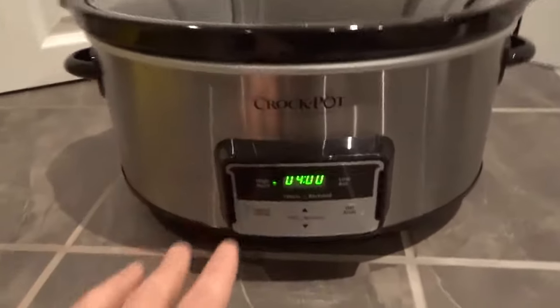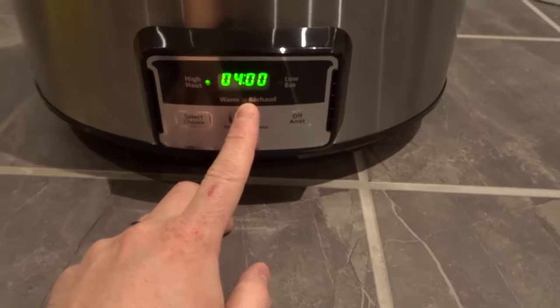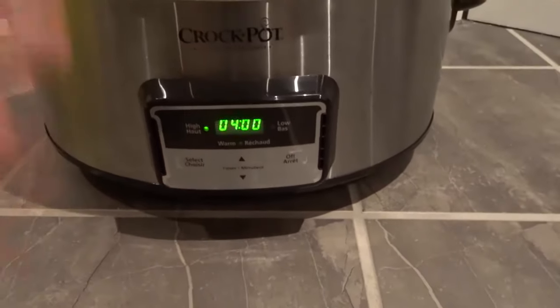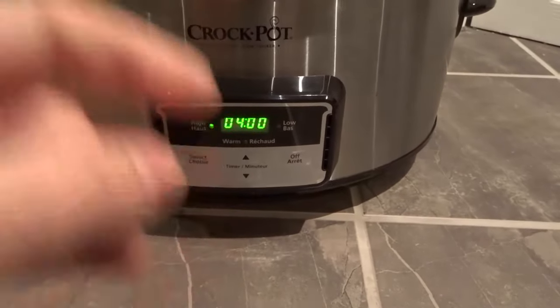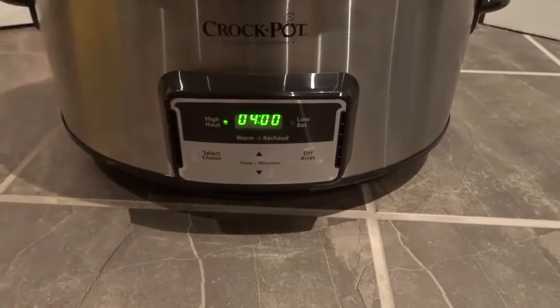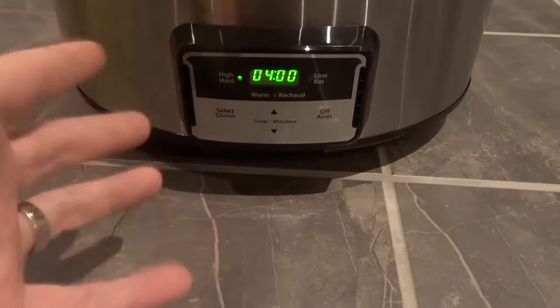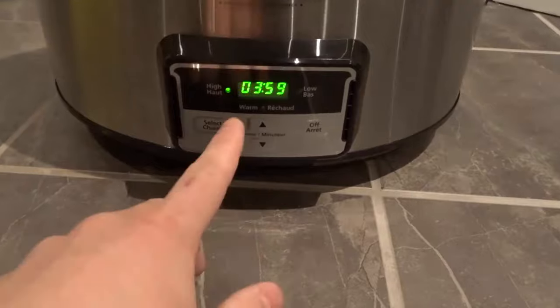That is the most basic use of it. However, there is another option, which is warm. The warm option is basically going to be warming the food only. So let's say you've finished cooking — you've done your four hours or however long you want to let it cook for — and you just want to keep the food warm because you want to eat it over the course of the next half an hour and everyone's going to be grabbing from it at a different time. Then what you would do is turn it to warm mode.